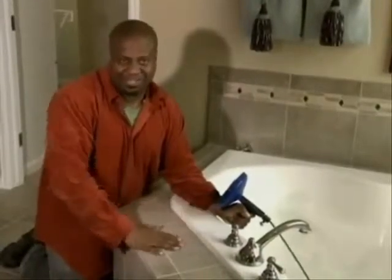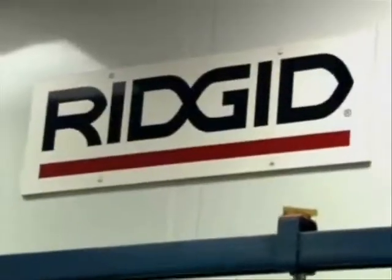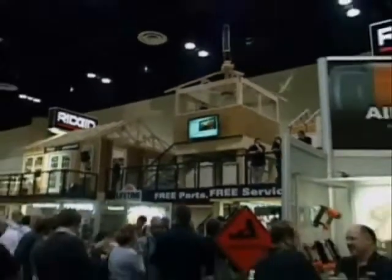Ridgid has been making professional quality tools since 1923. Ridgid has historically been rooted in serving professional trades — from plumbing contractors and HVAC professionals to building contractors.